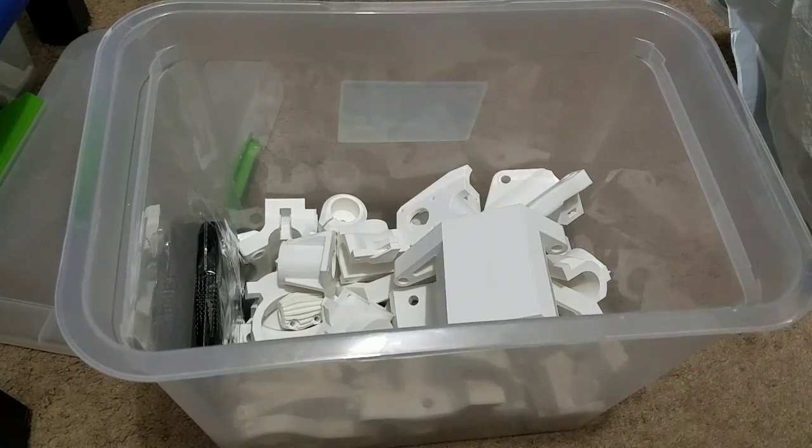Good morning everybody, this is North Carolina Prepper. I wanted to pop this video out before I go to work this morning. This weekend we'll be finishing the printer, or the CNC — that's my plan anyway.